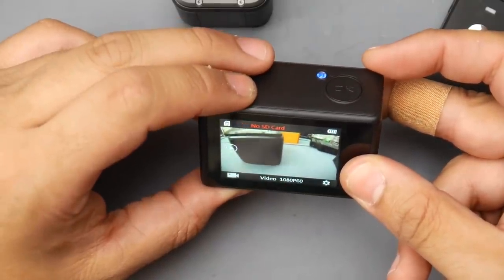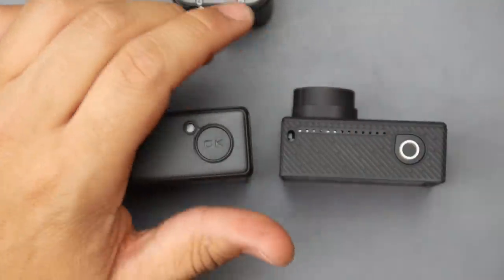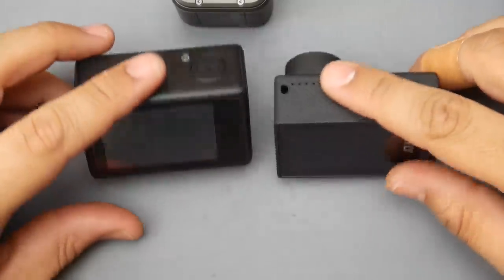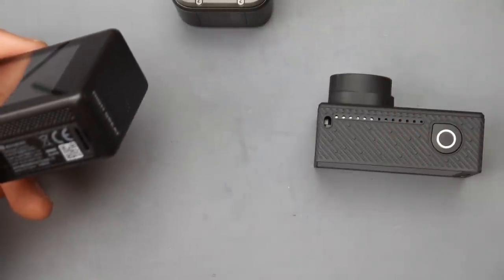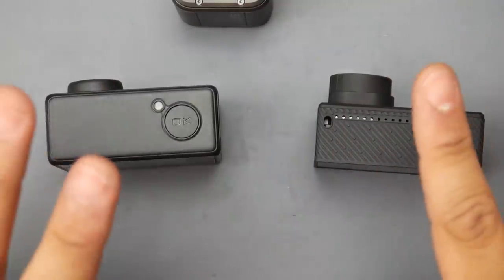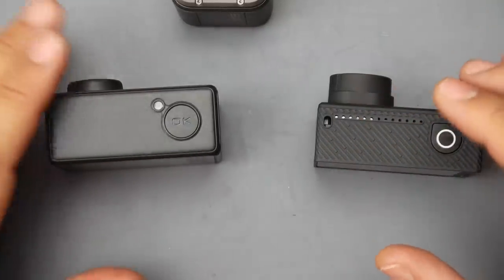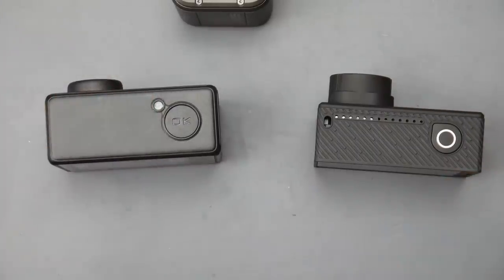I'm going to show you footage from this camera and then compare it back and forth with the Firefly — both flown on the same day, one after the other. The Mobius was just a huge letdown, but this 80-dollar camera is a really great option. For low light, don't expect much — cloudy and sunny days it does decent, but nighttime probably won't work great. I really hope you enjoyed the video — I'll leave you with the flight footage. Peace out!